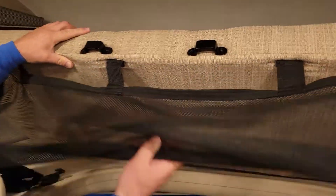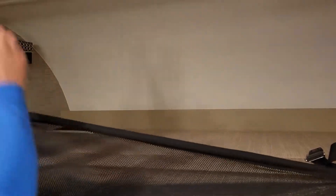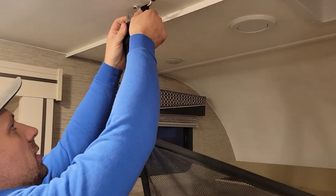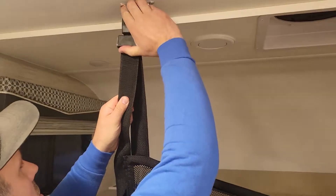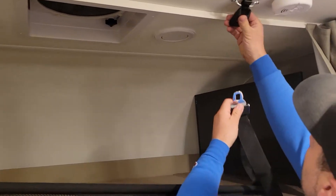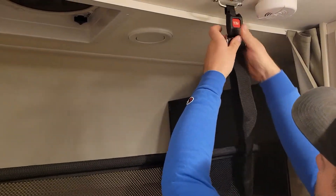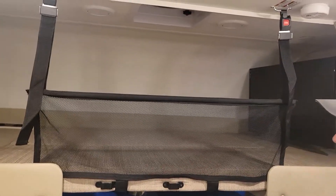When your RV is parked and set up, let's get into the front and I'll show you the safety net. If you've got toddlers and you need this net for cargo or whatever it may be, make sure that's down. What I like to do is go like that — get a rough length — and there you go. There's the cargo net, or safety net, especially if you have toddlers up above.